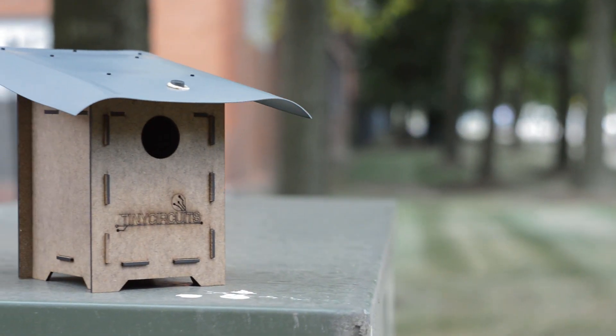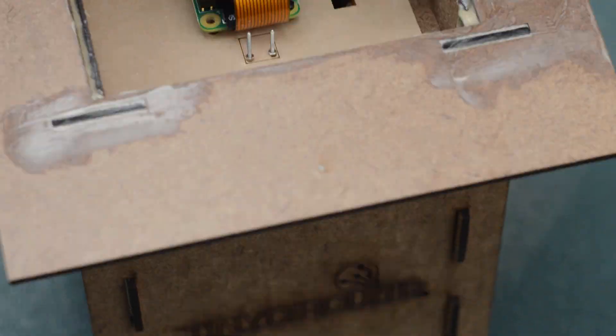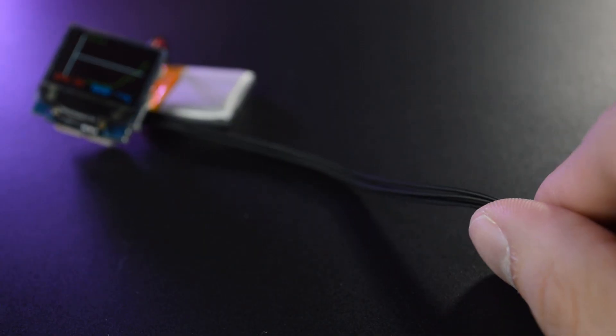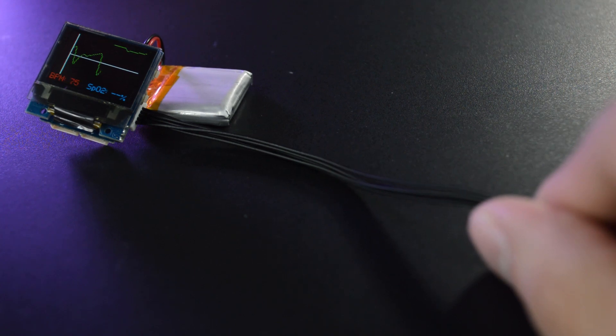Some of our early customers are already using beta versions of Whiskers today — from a fitness tracker using our call sensor, to a group out of MIT actually using this for a small robotics platform. It's really kind of cool to see what people are using these things for.